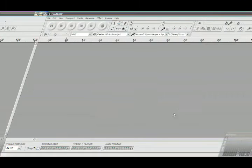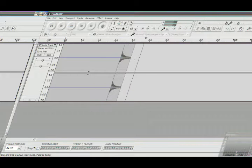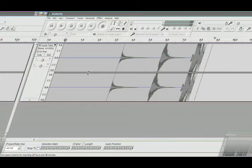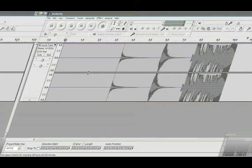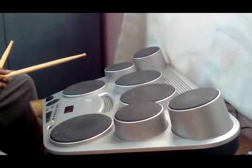After connecting the cables as described, now open Audacity or any other audio software, click record, and then start beating your drum pads. You will hear the sound that you are striking on the pads and can start playing your session.